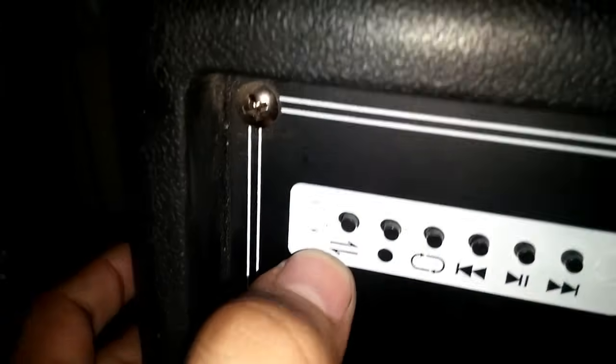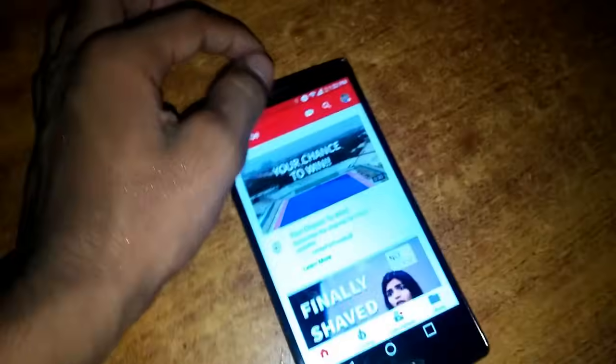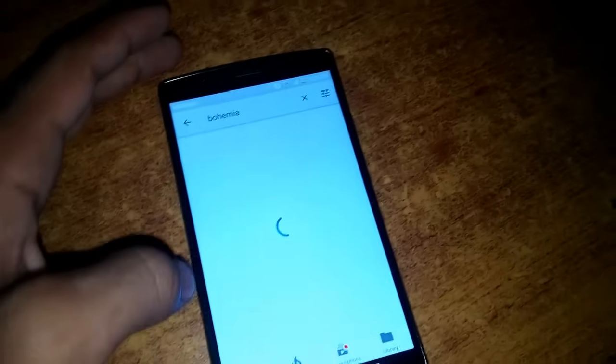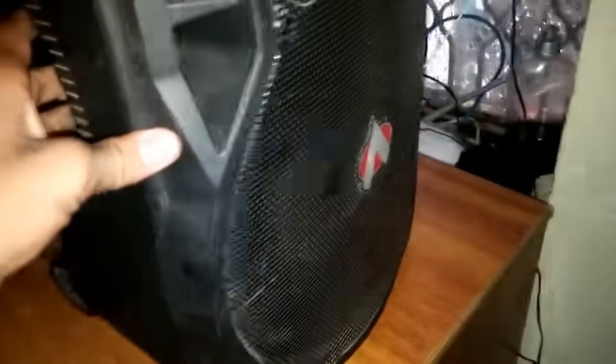Your speaker must have this Bluetooth logo. Press the Bluetooth button once to enter Bluetooth mode. Now let's listen to some music — you can see the speaker is working.